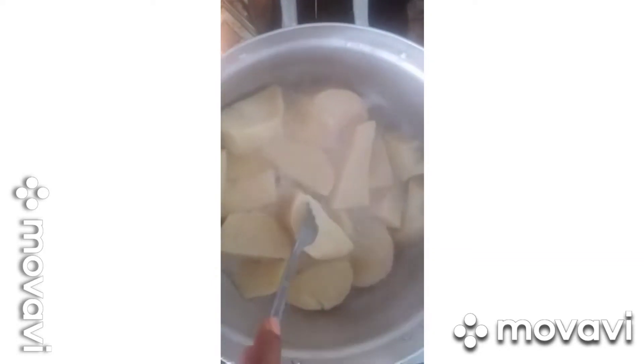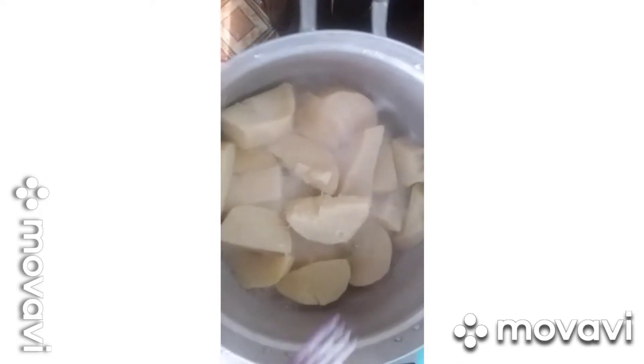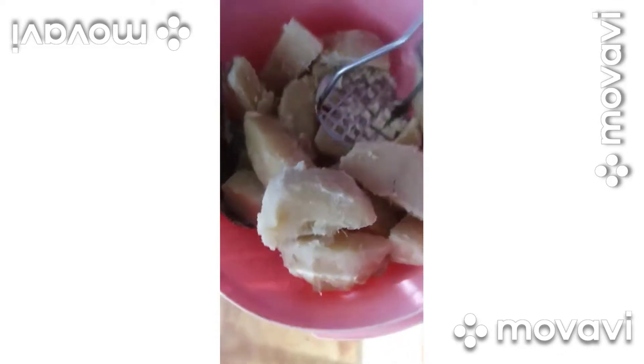Let me check — the yams are not fully boiled yet. When they don't boil, you can see. Allow it to boil fine. Don't strain the water just yet. I'll take them out now and put them in a bowl or dish.